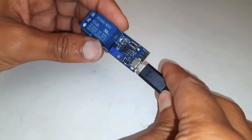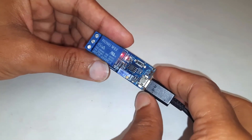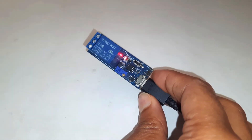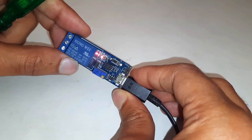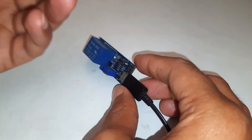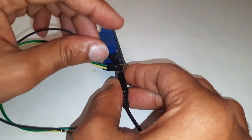We can adjust the time by this potentiometer, and by pressing the switch we can trigger the relay. I want to reduce the time to keep it on, so I will rotate the screw clockwise. Now I will connect the sensor to the three pins on the relay — two of them power the sensor, while the third pin of the sensor will go to the trigger pin.